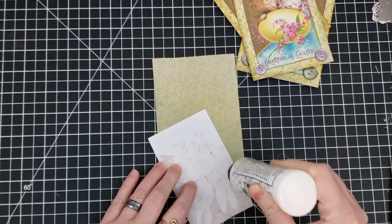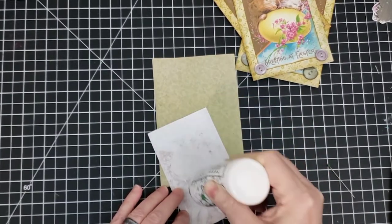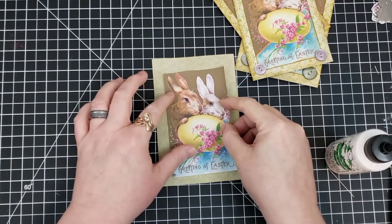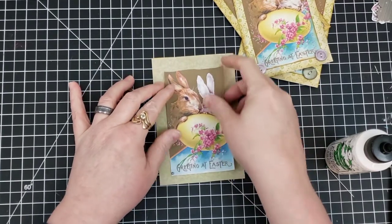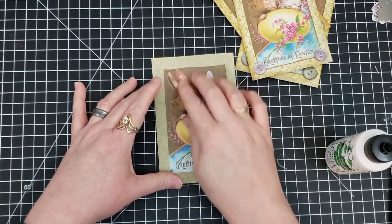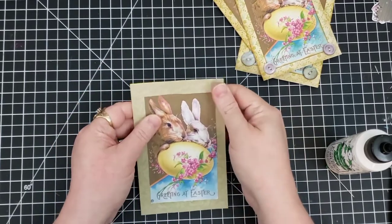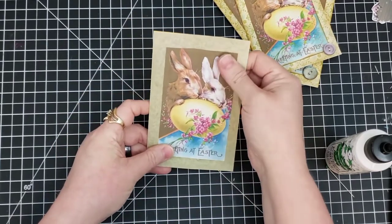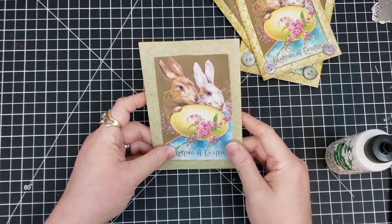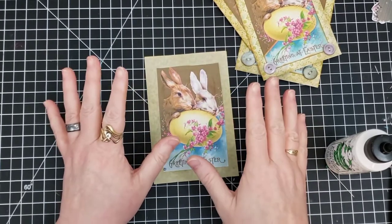I'm just going to put some glue on the back of mine so we can adhere it down. I really, really like these two together — I love the print. I think they go together really well, it just seems to tie it together. I like to use my sewing machine at this point and stitch around, but you don't have to do that. If you don't have a sewing machine, it is not a big deal — it's just an optional thing.